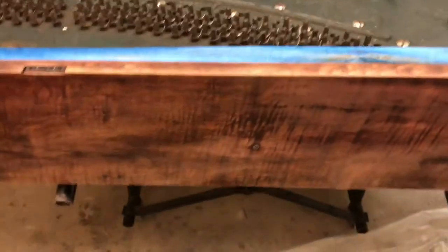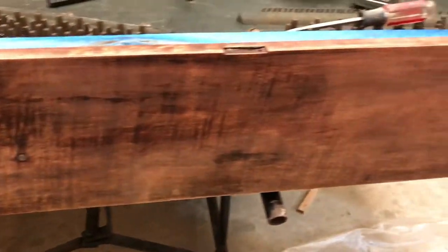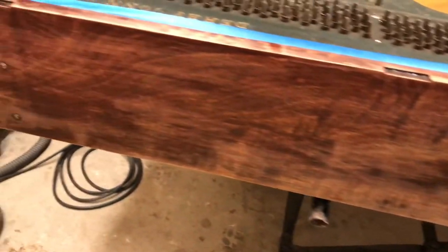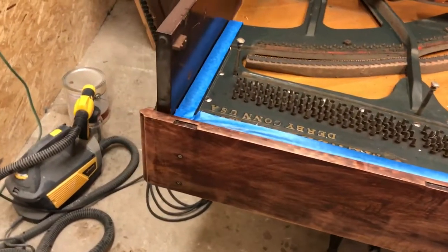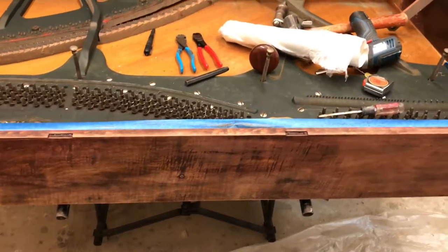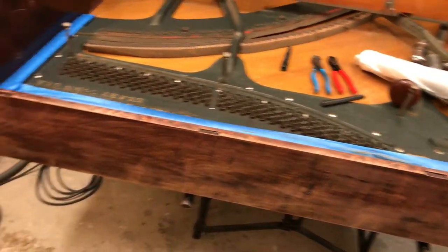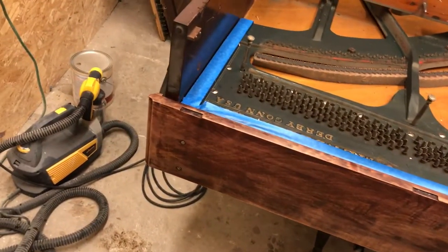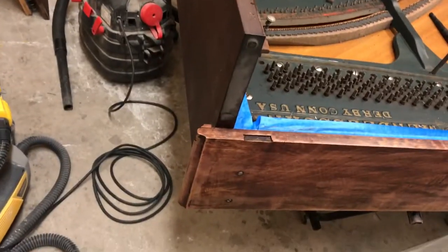And wait till you see this. Look at the top — look at the figure in the top. Wow. It's going to be beautiful. I was originally considering that this was going to be just a bland wood and I was going to have to stain it. But what I think I'm going to do is tung oil it. It's going to be a great candidate for that because you don't have to put any stain on it.